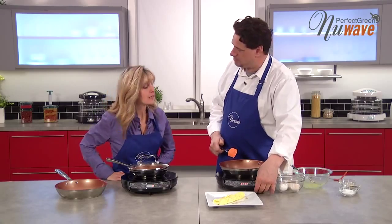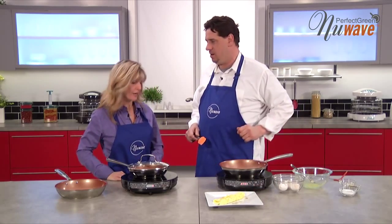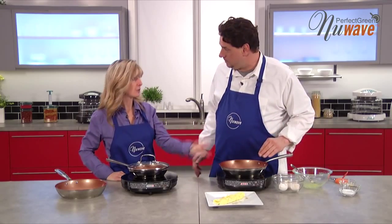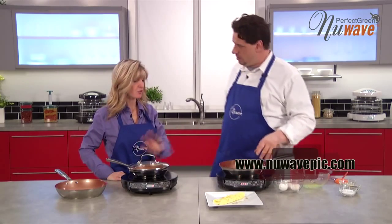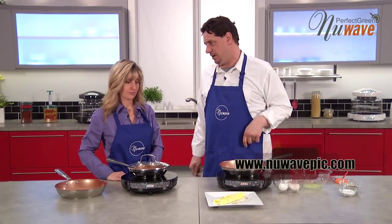I can pause this, right? I can hold this temperature on the PIC. Absolutely — so I'm still set at 275 but it's not actively heating. When you hear the fan, it's cooling it down. I can come back and resume cooking another omelet at 275 if I wanted to. Now you have your temperature set and you're ready to go — my pan is not going to overheat. That's what's fantastic about the pause feature on here.